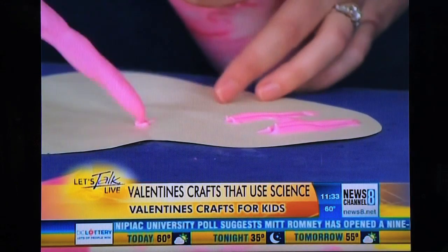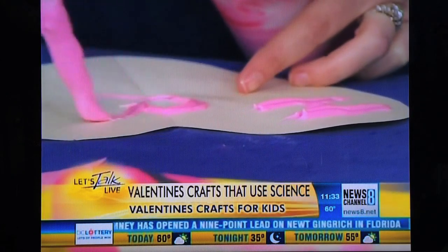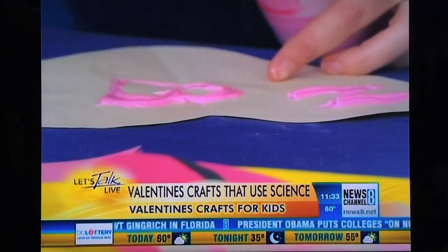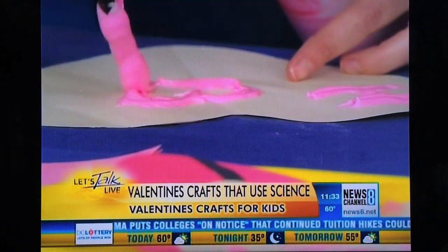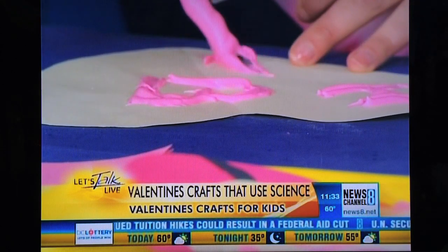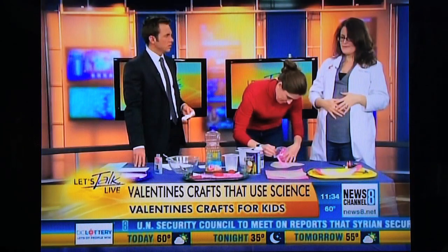The way it works is the shaving cream, when it comes out, gets full of air bubbles, and the glue helps the air bubbles stick. So when it dries, the glue holds the air bubbles in suspension — so it doesn't flatten out. It might take maybe 20 to 30 minutes to dry, or it might need to dry overnight before you could give it to somebody as a gift.